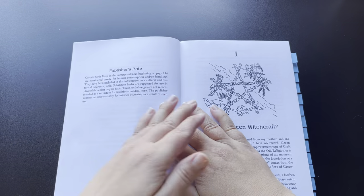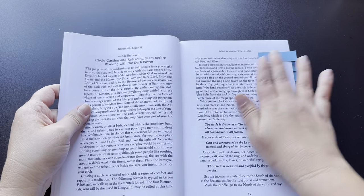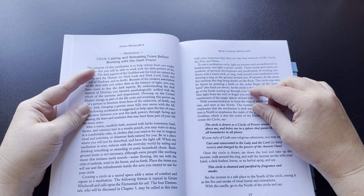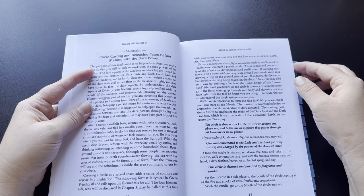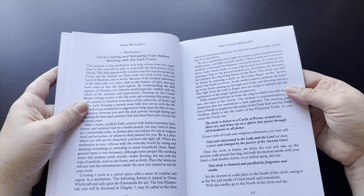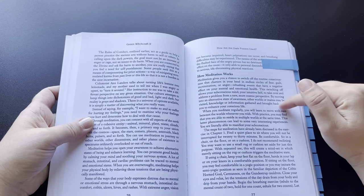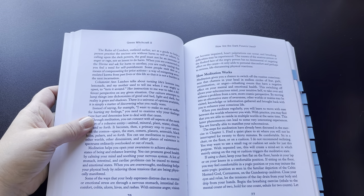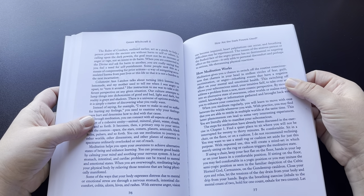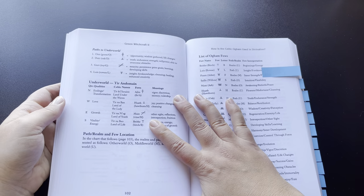I've gone ahead and placed some tabs through some places in the book to give you a close-up idea of what she has inside. She does have information on circle casting and releasing your fears before working with dark power — I thought that was a nice addition. A lot of people have a misconception of dark power when they're just getting started, so she's got some good information about that. This book is packed with meditations, and she's got a little section about how meditation works, which is nice. This is definitely more of a beginner's book for shadow work and dark power, dark energy, but it is definitely a good one.